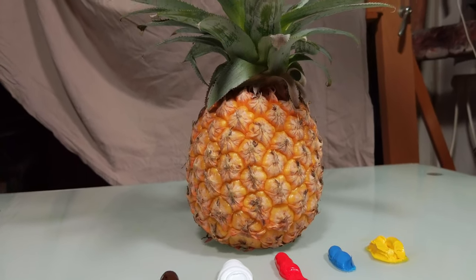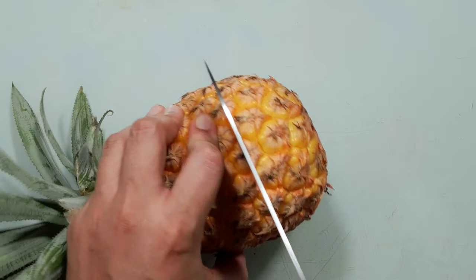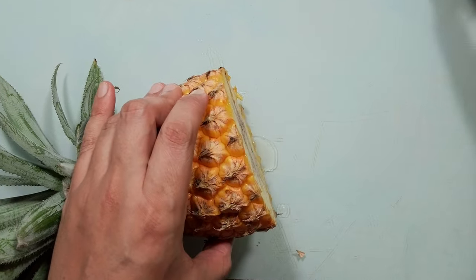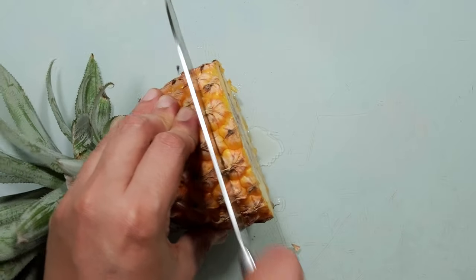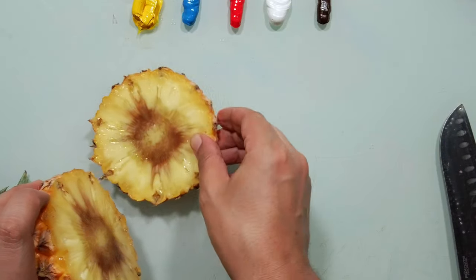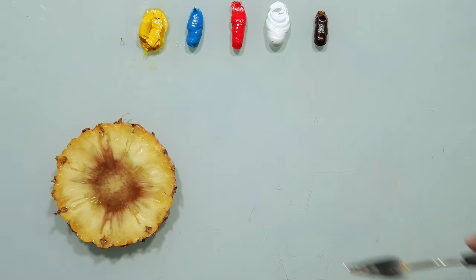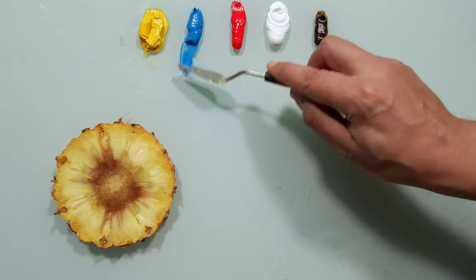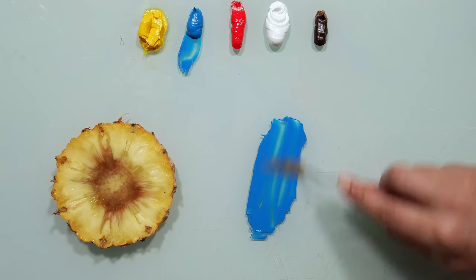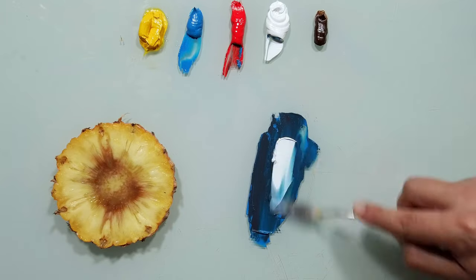Let's match the color of this beautiful pineapple. I will start with blue — you must think I'm crazy, but wait, you will see. Red, white...